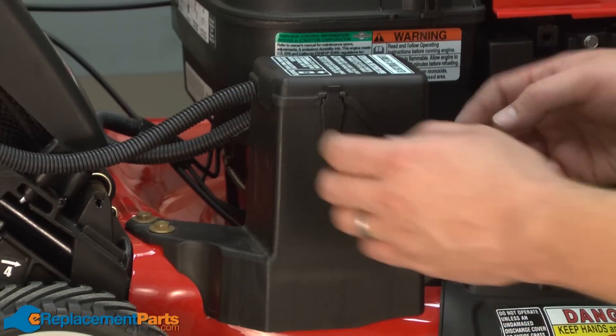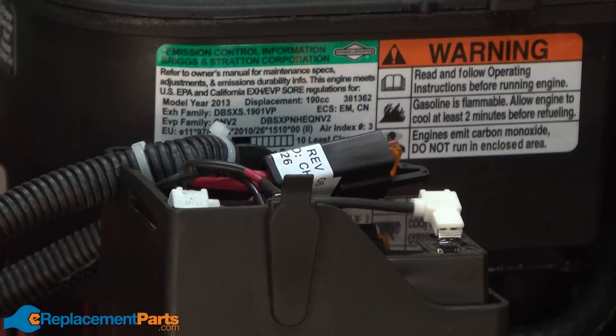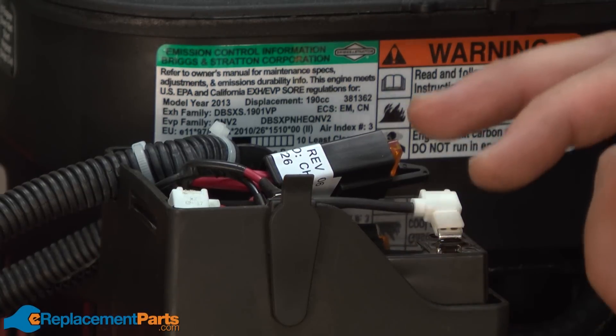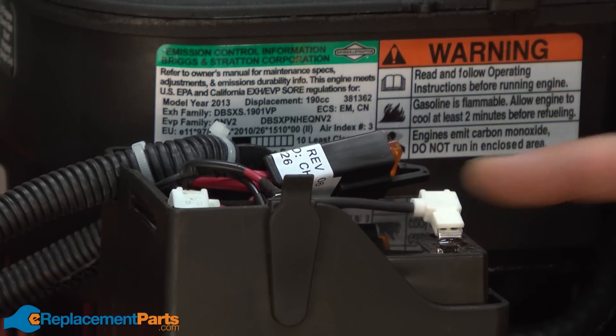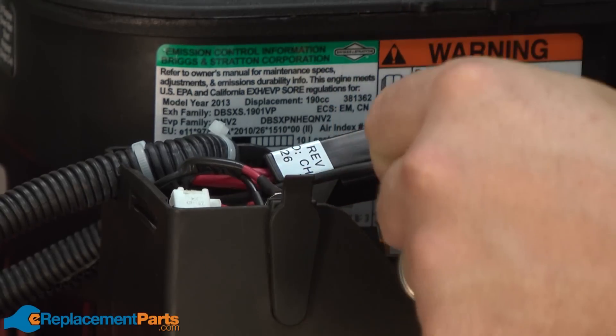We'll get started by removing the battery cover — it just simply snaps into place. Now remove the wires from the battery's terminals. You always want to start with the negative wire and then the positive.